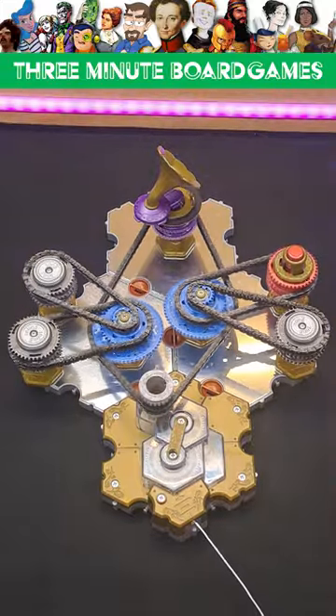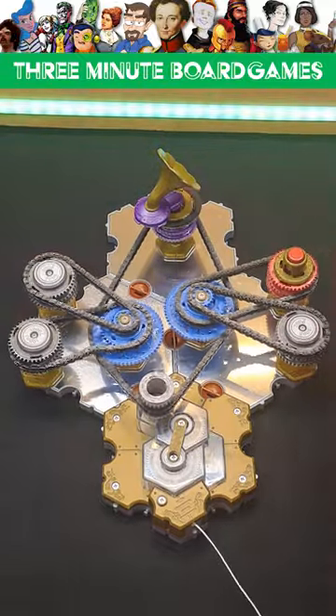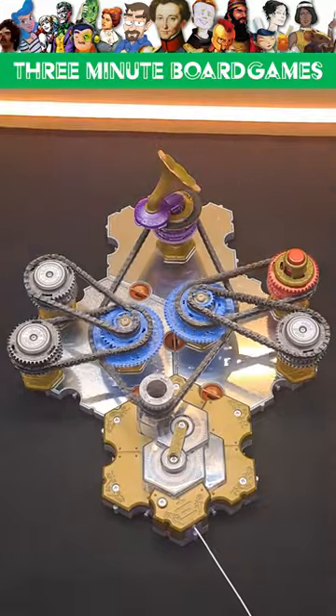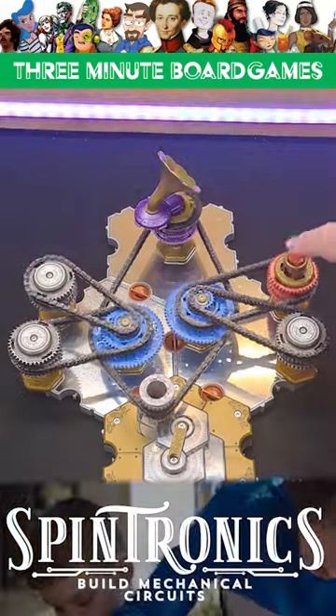The components are top quality and messing about with them is both fun and educational. Spintronics is great for older kids or for curious adults like myself. The sense of satisfaction you get from making one of these complex circuits is amazing. To find out more about Spintronics, just Google Spintronics.